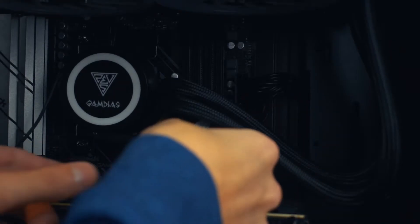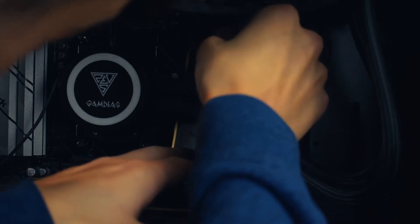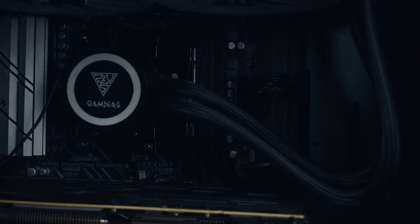I'm going to carefully put the RAM in here — going for the second and fourth slot. I'll do the second slot first. This is actually going to be kind of hard with the fans in the way, but I think I can manage. There we go, got it clicked in.